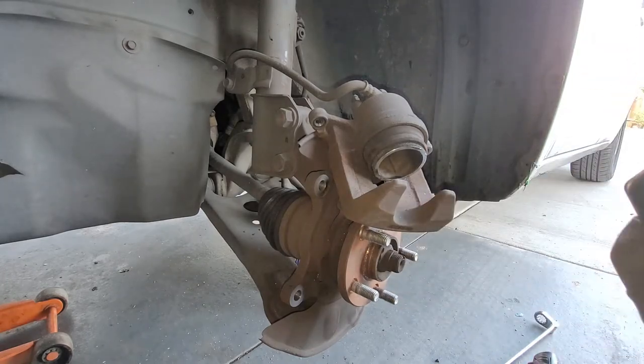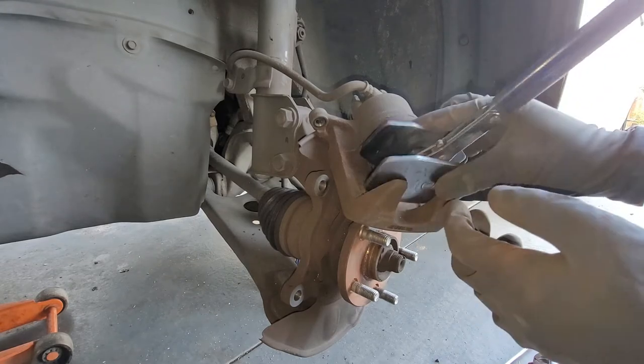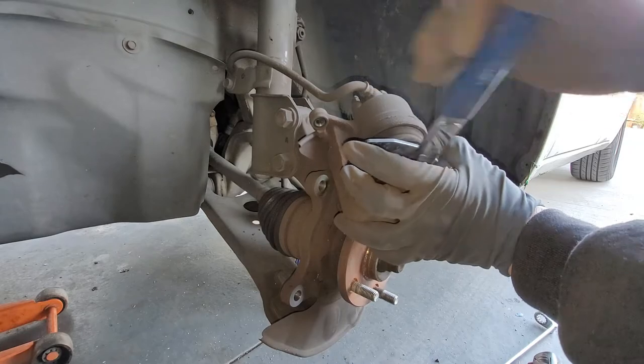I'm just going to use that special tool I have for this job. If you don't have the tool, you can go to AutoZone — they'll rent you the tool for like a $60 deposit, and then you'll get that money back.